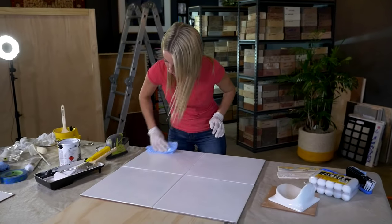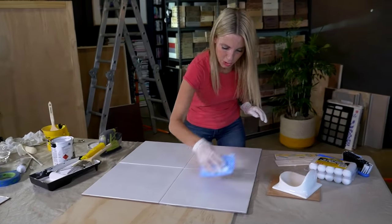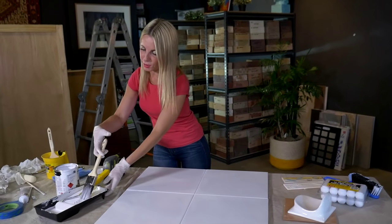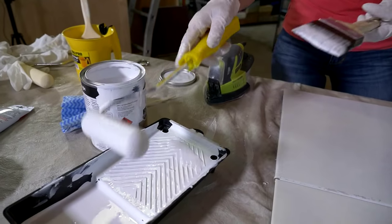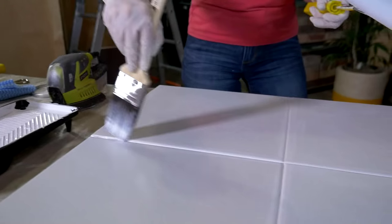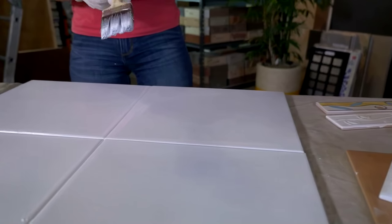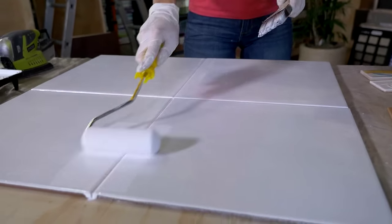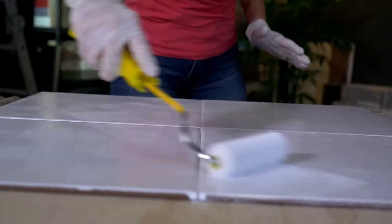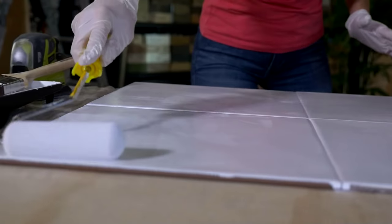Wipe it down with a clean cloth and make sure it's super clean. Final coat — all you do is simply repeat the process. Grab your paint brush, put some paint on your roller and away you go. Remember to roll out those paint brush marks. The devil in the detail is that final roll, making sure it's from top to toe.